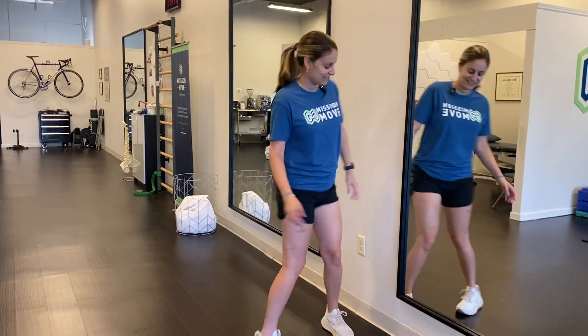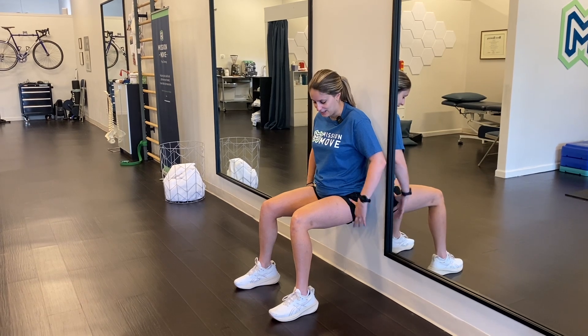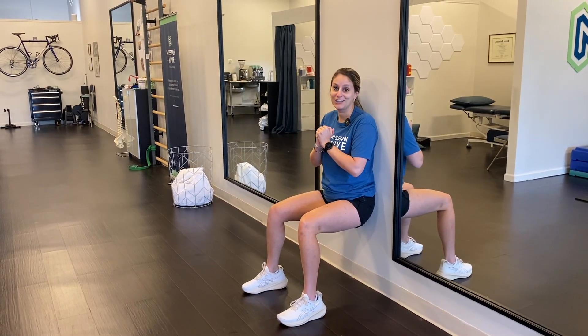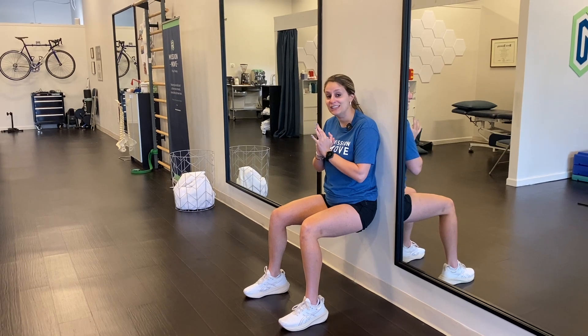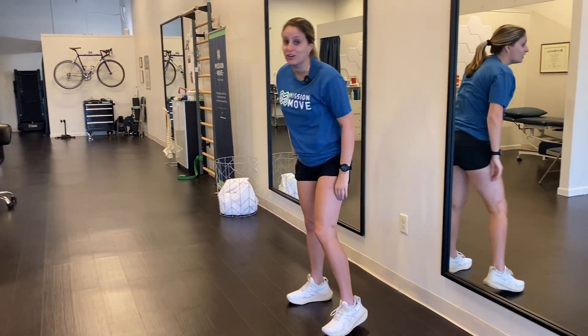We're going to do a nice wall sit. This is a really easy exercise with very little equipment because all you need is a wall. You're going to come down into a 90 degree bend at the knees and the hips and just hold here. I would recommend a 30 second hold, done four times. If that feels too hard right now, start with a 10 second wall sit, do it four times, and work your way up.